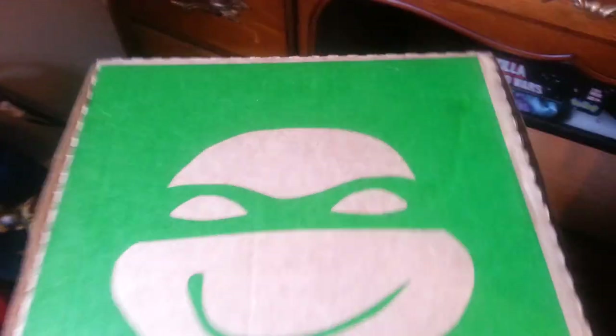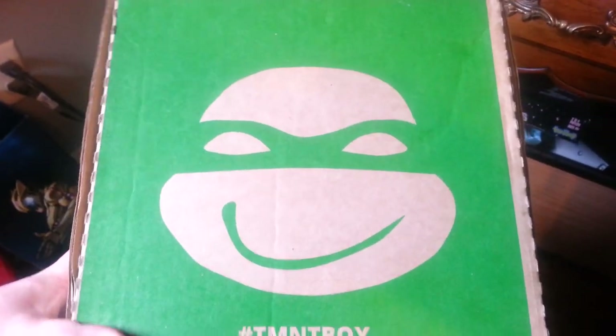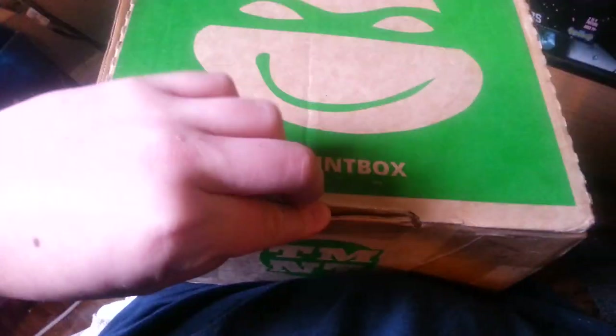That's a cute box. I like to imagine that's Leonardo but it's probably Mikey. So I already got it open — there we go, all right, it came with some stuff in there.